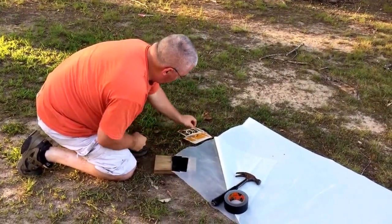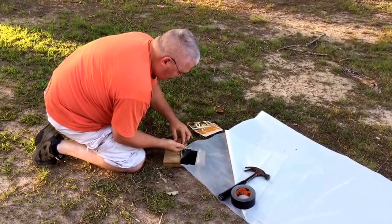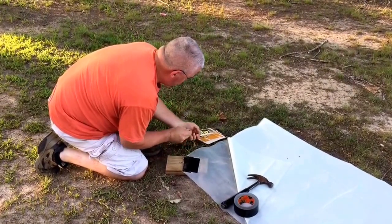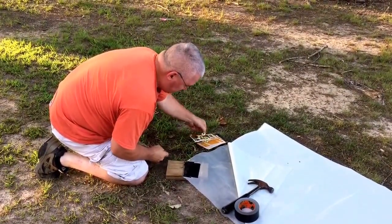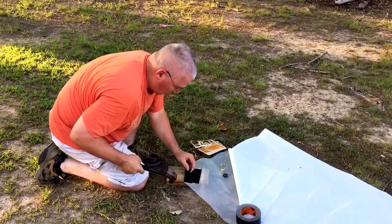You have to have a board under it. These are Bostitch brand grommets — you can use pretty much any grommets. I think these came from Lowe's. It has a hole punch there.